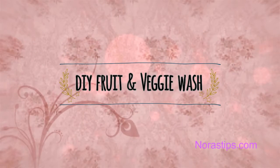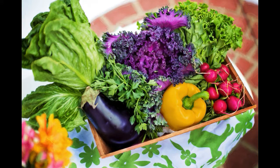Hello everyone and welcome to my channel. Today I'd like to talk to you about the way I wash my fruits and vegetables to help remove pesticides and herbicides.